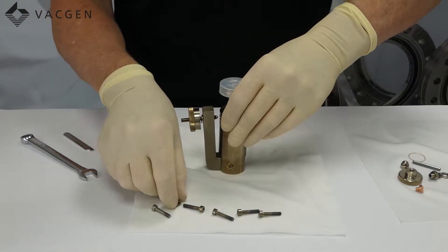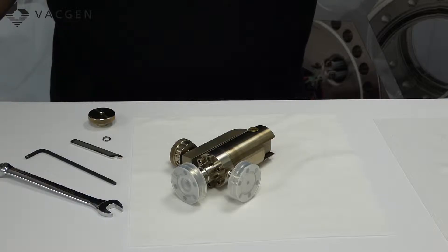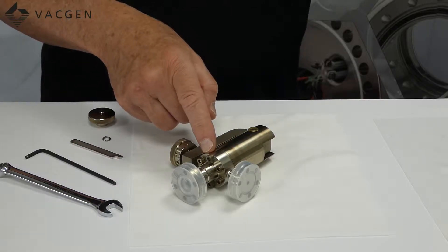Now you can add in the screws and tighten them. We have the valve fully assembled now and all you need to do is when you are doing the bolts up make sure they are even and make sure that the two parts are face to face.